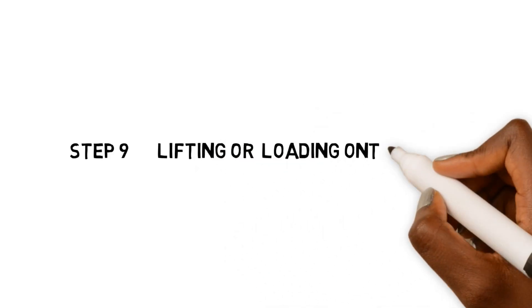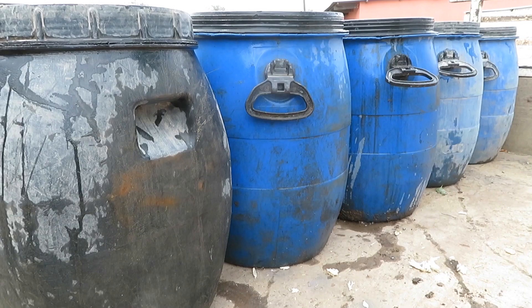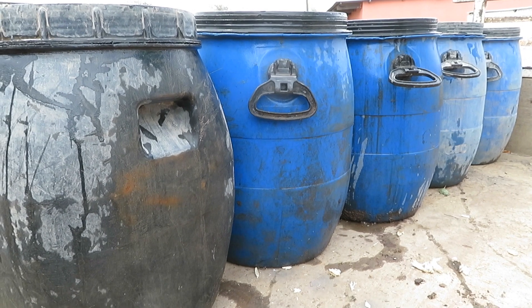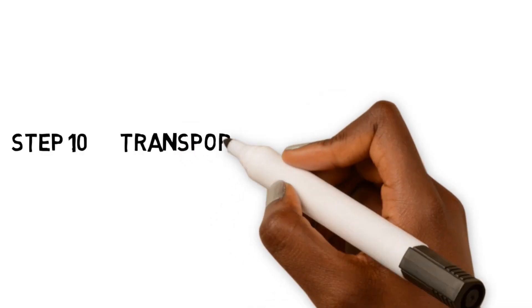Step 9: Loading or lifting onto the waiting vehicle. The clean barrels are then loaded onto the transport vehicle. They must be securely and systematically arranged to minimize movement during ferrying.